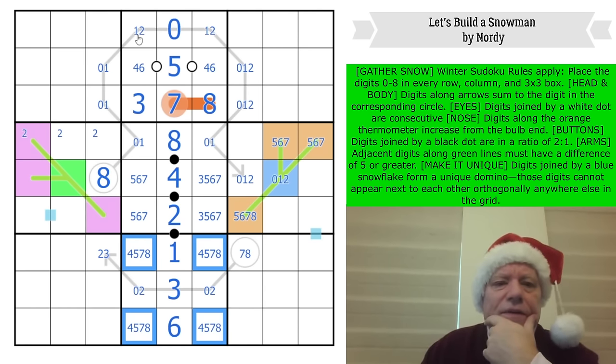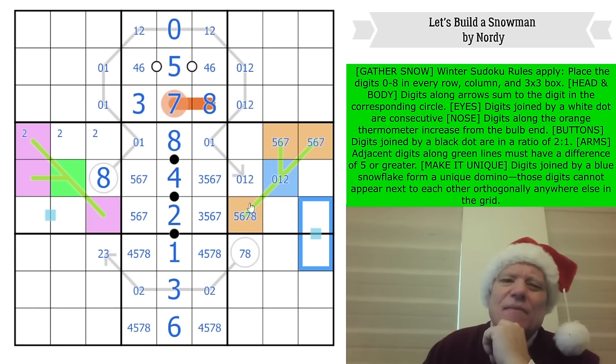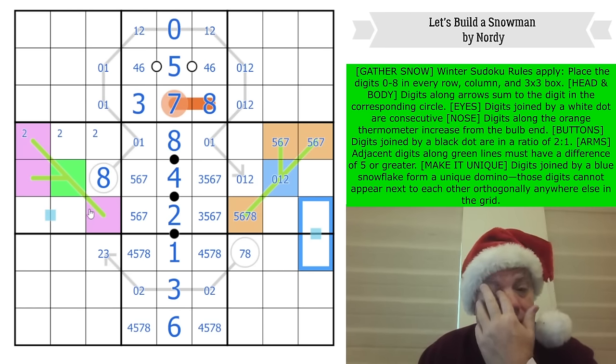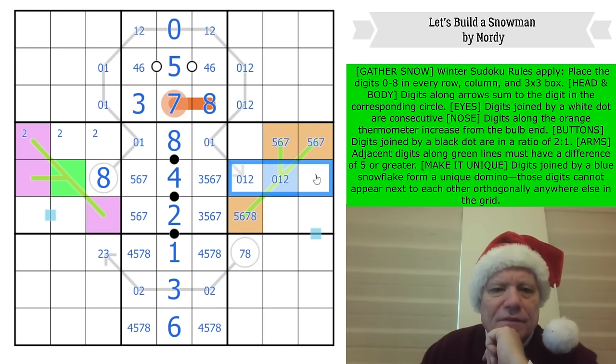Zero is next to both one and two up there; zero must be next to three in this group of cells and next to eight in this group. If zero was on one of these dominoes it would be with four, five, six, or seven — there's nothing to work with there. These dominoes have got to be disambiguators at the end to make it unique — it's almost in the rules. I need to be smarter: two is in one of these cells.